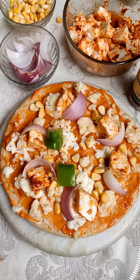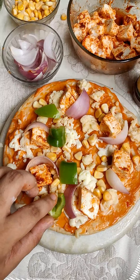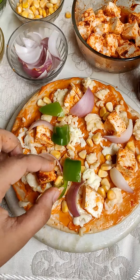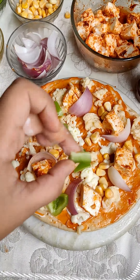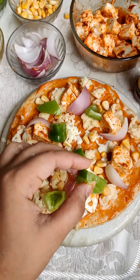You can add anything you like. If you want to add meat, you can add chicken pieces and salami pieces. I have also placed a tomato in the center just for presentation.